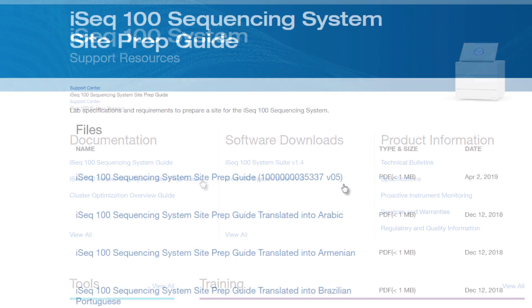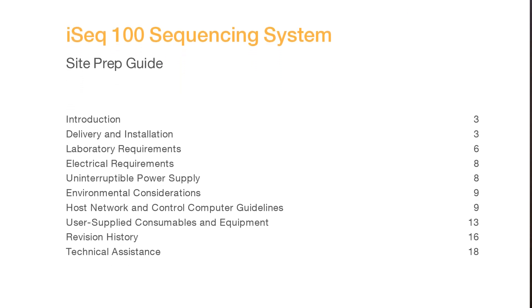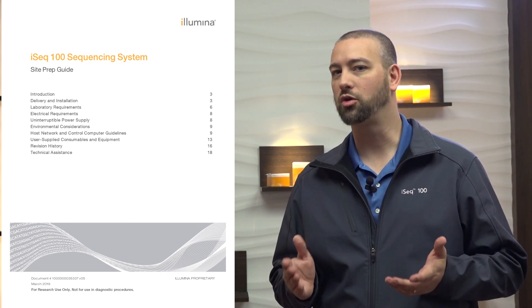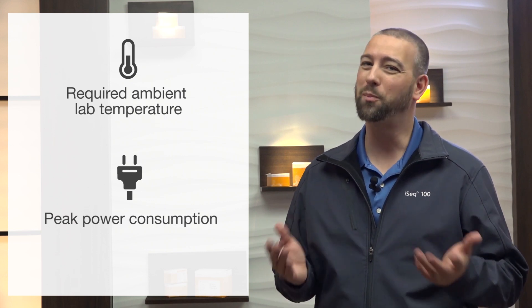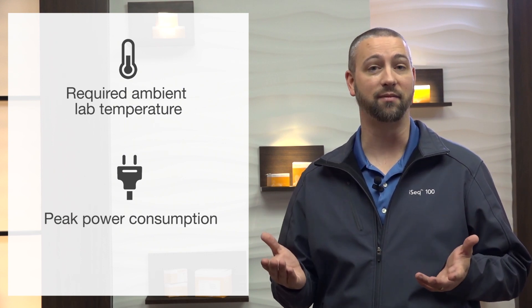So you've placed your order and are now awaiting the iSEQ100 system to arrive. The iSEQ100 site prep guide, available on the iSEQ100 sequencing system support page, provides specifications and guidelines for preparing your site for installation and operation of the iSEQ100 sequencing system. This guide includes recommendations for first-time setup, physical lab space, and environmental and electrical requirements for best utilization of the iSEQ100. For example, if you need to confirm the required ambient lab temperature range or peak power consumption of the iSEQ100 system during a run, the site prep guide contains this information.